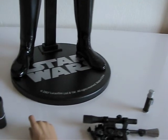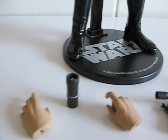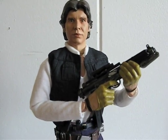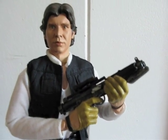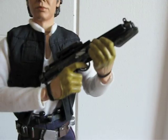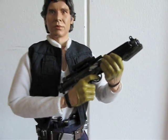And then also a cup of Brevich. I don't know why they include that, but there it is. Here's the figure. And it comes with an extra pair of hands. I prefer him with those gloved hands instead.